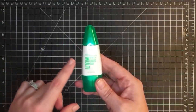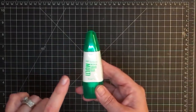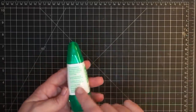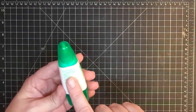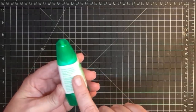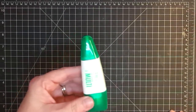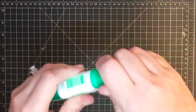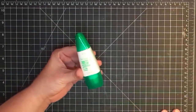The other thing it can do is a temporary bond. You apply your adhesive to your project and let it dry completely — once you do that, it basically becomes a sticker. The adhesive will be sticky and you can stick it on and move it around. For a removable bond: moderately apply glue, allow to completely dry, position the paper, and remove and reposition as needed. It also has a fine tip at the top and a wider tip at the bottom.